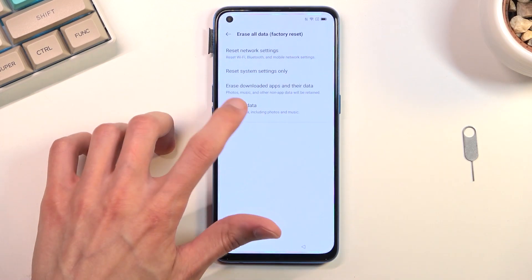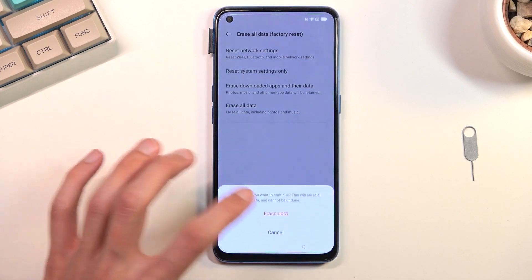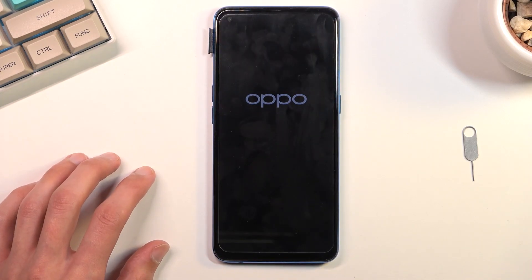Select Erase All Data, confirm Erase All Data, and confirm once again — and this will perform a factory reset of the device.